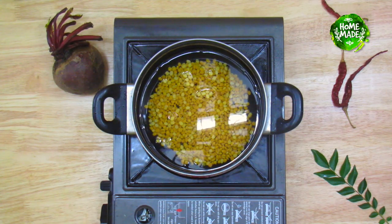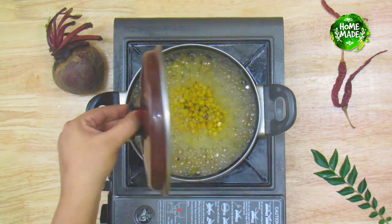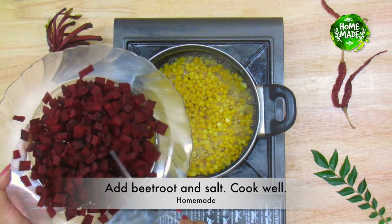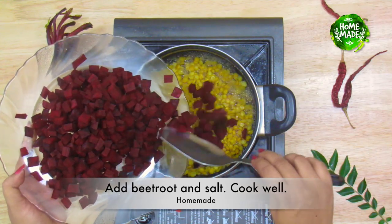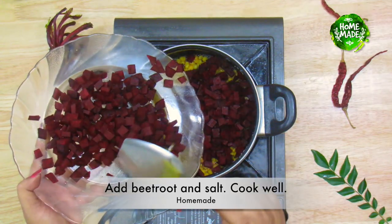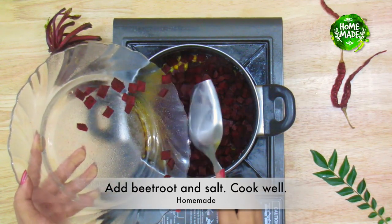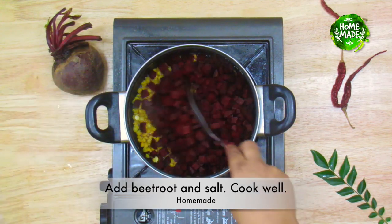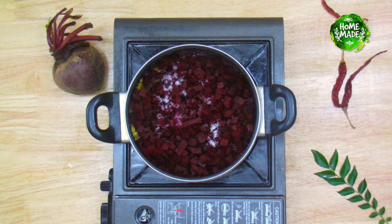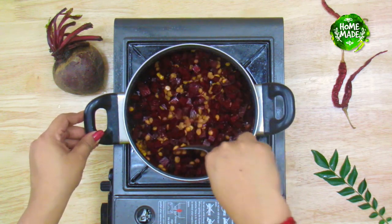When we cut the beetroot, we cut it out. Then we cut it and I am going to cook 2 cups of beetroot. Then cook the beetroot. I am going to cook it all the way until I stop cooking.